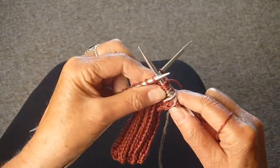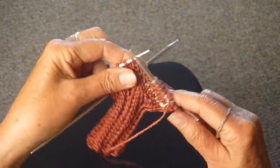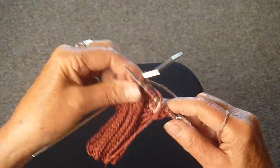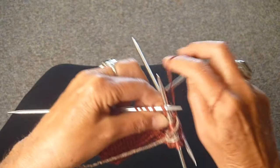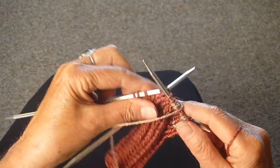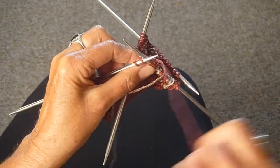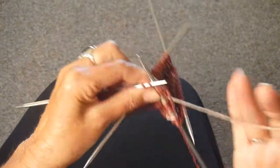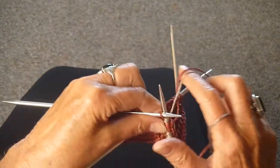I'm going to continue doing that, knitting two of the tan and three of the rust until I get to the end of the first needle, which I'm almost there. The last two stitches are going to be the tan — pull it under and knit those two stitches.